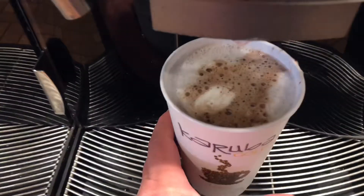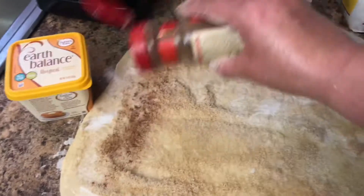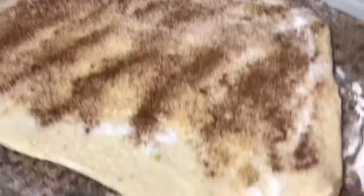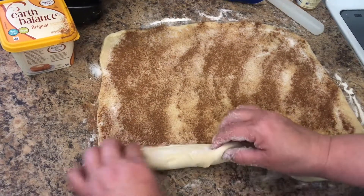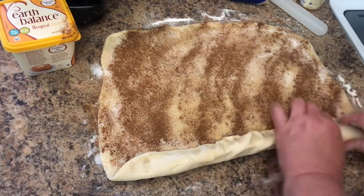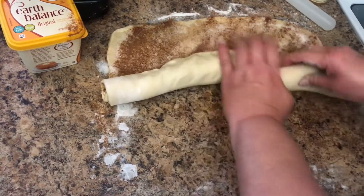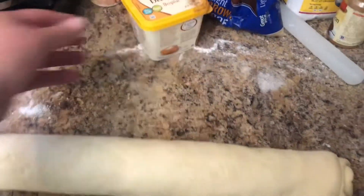I am making some vegan cinnamon rolls. Look at that — that looks delicious. I love this brand. I have some cinnamon on there, lots of cinnamon. Maybe I'll put some cherries or strawberries in it too, but it's going to be so good. Roll this up tight, then we are going to cut it up and let it rise and put it in the oven. It's all set.